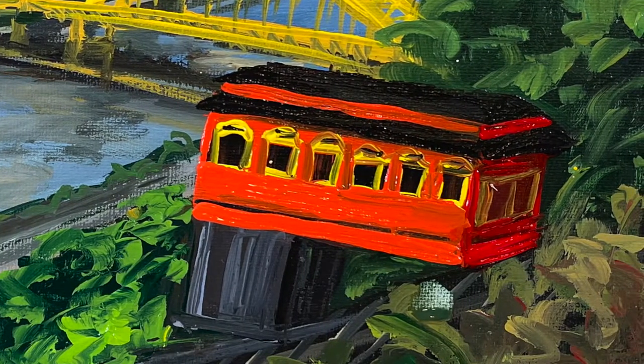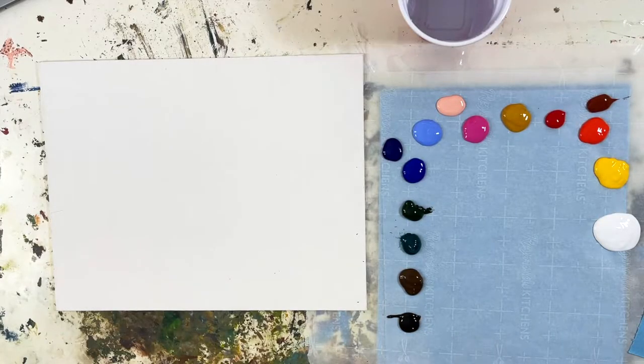For this painting tutorial today we're going to be using acrylic paints. The colors are listed in the description below this video, but I'll quickly say them: Mars Black, Raw Umber, Phthalo Green, Sap Green, Phthalo Blue, Ultramarine Blue, Sky Blue Violet, Flesh Tint, Magenta, Yellow Oxide, Alizarin Crimson, Burnt Sienna, Cadmium Red Light, Cadmium Yellow, and Titanium White.